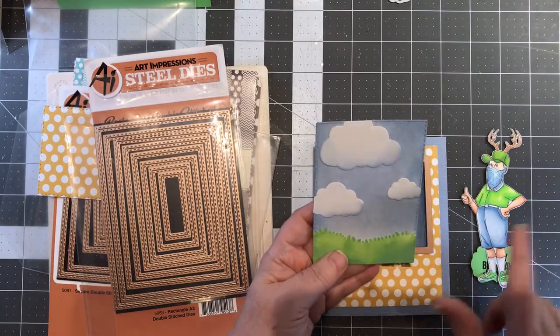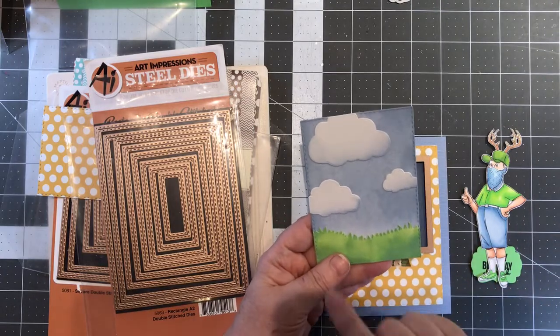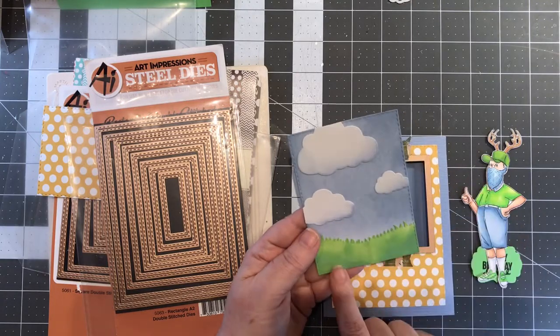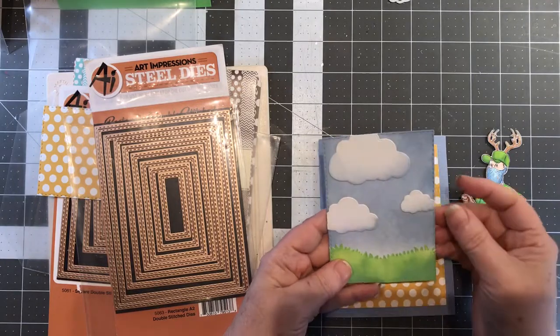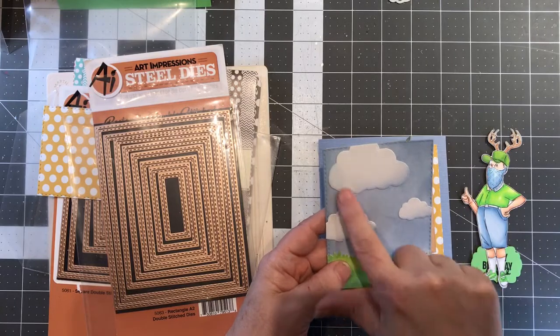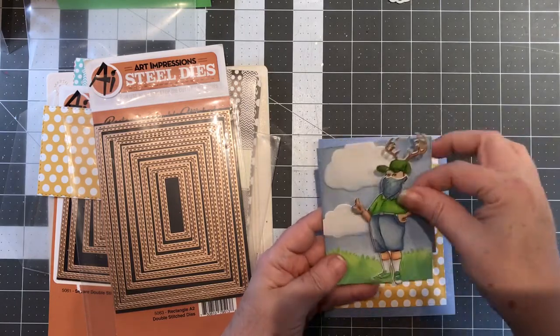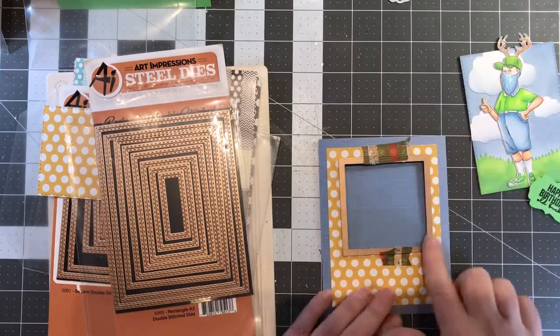For the background I used the rectangles dies — I believe they're Lawn Fawn. I got these dies in the beginning and didn't label them after taking them out of their packages, but I think those are Lawn Fawn, which are my favorite. I colored this with Mowed Lawn, the clouds are Lawn Fawn colored with a little Stormy Sky, and the background is Stormy Sky. He's just going to sit on that with his cute little antler hat.